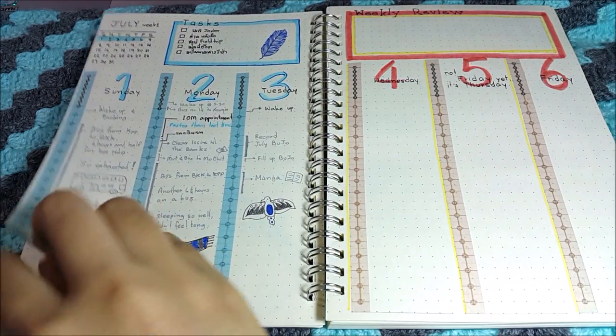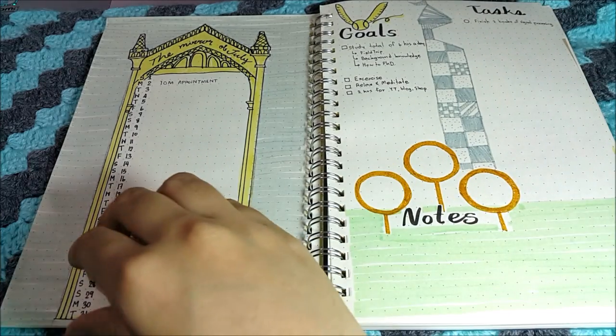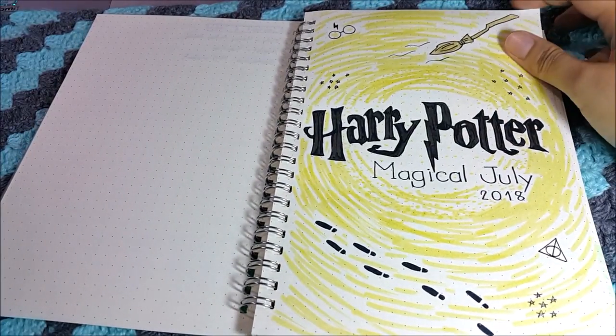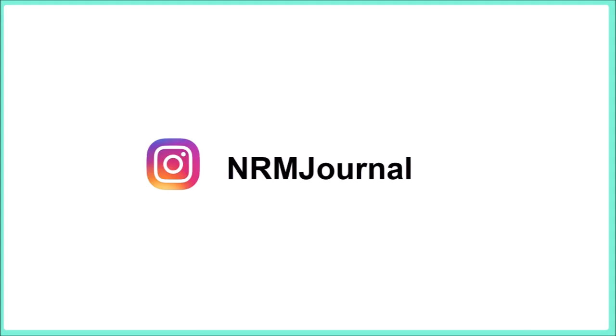That's it for today — thanks for watching and see you soon! If you liked this video, please give it a like or leave a comment so I can know your opinion. In case you wonder why I disappear and stop making crochet videos, you can check my Instagram to see how I'm going — most of the time I'll post bullet journal spreads and study notes there. Thanks for watching again, love all of you, see you in the next video!